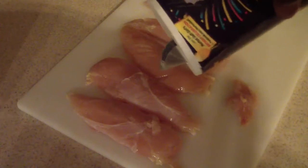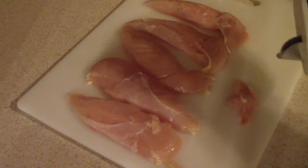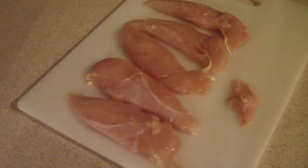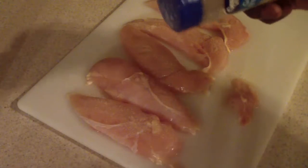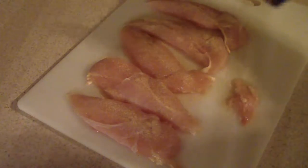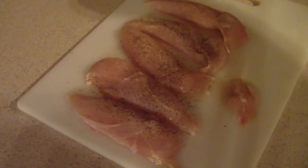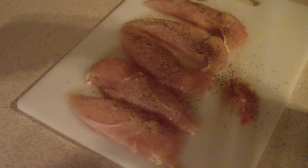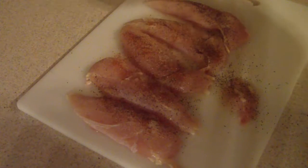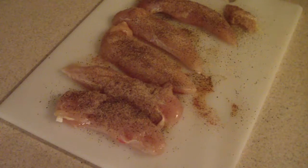I'm just going to put salt on one side because the light soy sauce should handle the rest as far as salt goes. Then onion powder, garlic powder, and black pepper. And on just one side I'm going to add some cayenne pepper just to add a little kick to it. Then we're going to do the other side minus the salt and cayenne pepper. Alright, that's done.